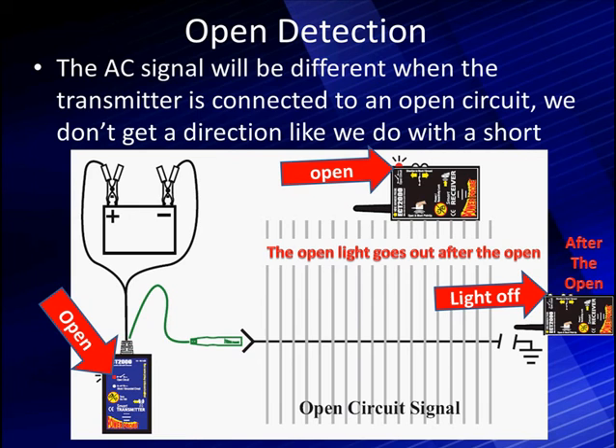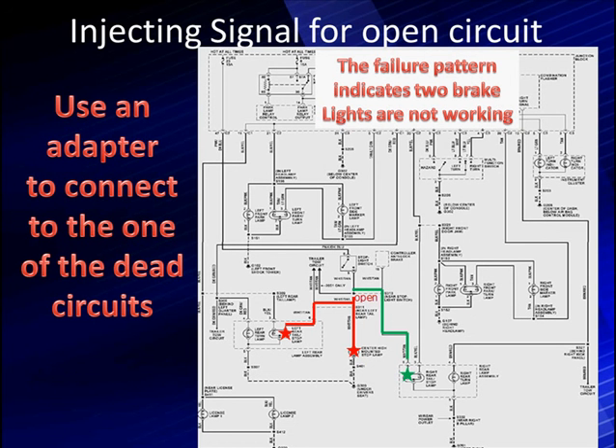Let's talk about injecting a signal for an open circuit. Rather than disconnecting wires, our suggestion is to use a pattern and an adapter to decide where to hook up. For example, if two brake lights are not working but one is, we can see that part of the circuit is getting full B-plus — so the brake switch, the fuse, and everything from that point up is working. But just below the splice, we have two lights that are not working, which points us to the problem.